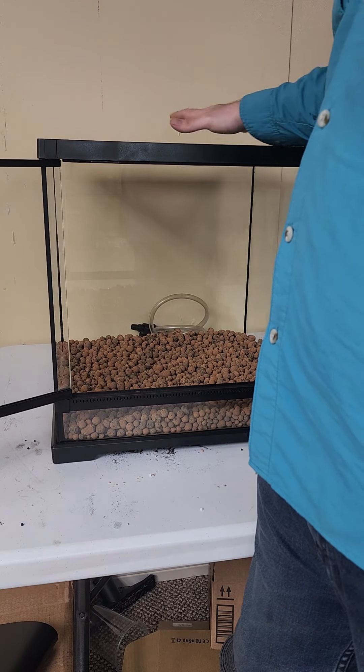We have this drainage layer put in — that's about a gallon of hydroponic leca. We're then going to be putting in the secondary layer, which is going to be our mesh barrier. This is just going to prevent the substrate from going down into that drainage layer and clogging it up. So we go ahead and have that installed.